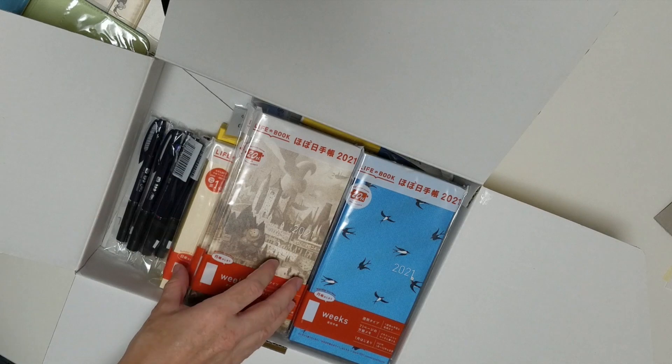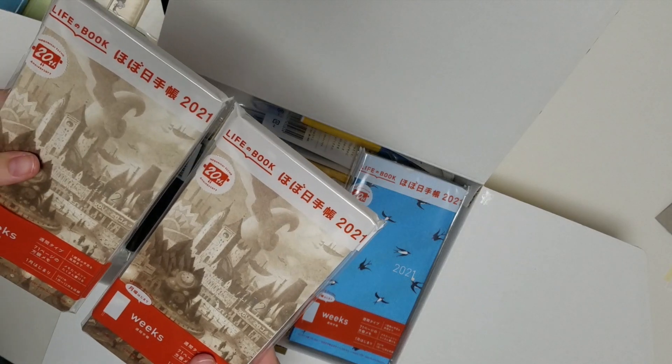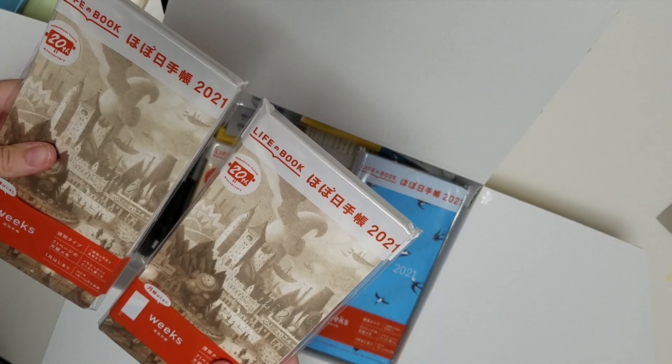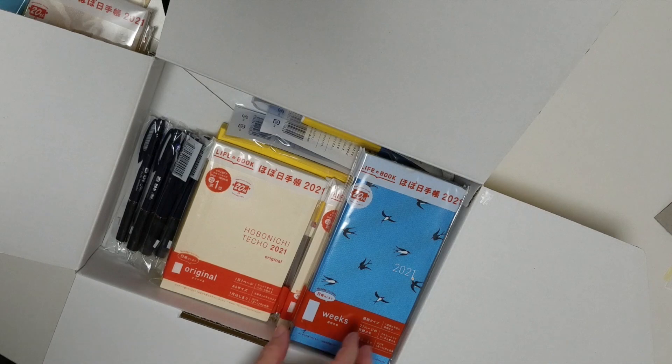At this point I realized that I had accidentally ordered two of the Sean Tan Weeks covers. I'm not quite sure what I'm going to do with the other one, but I should check my order - and apparently I did order it. That's the item I added on later, so I don't know whether I added it twice.